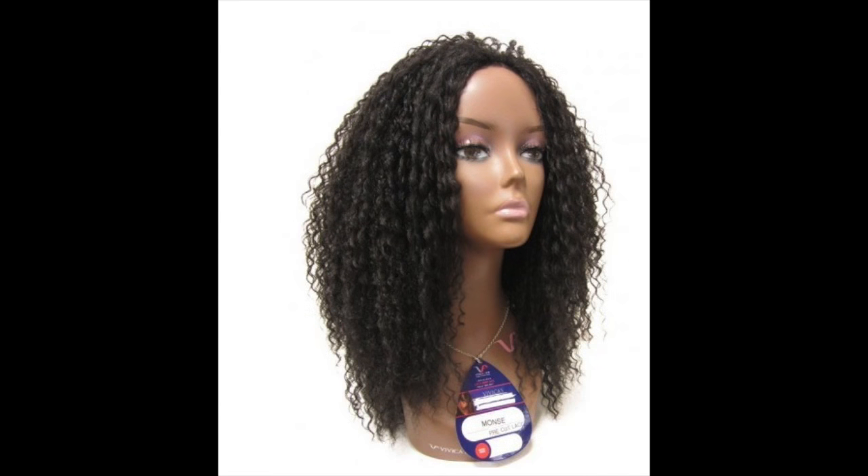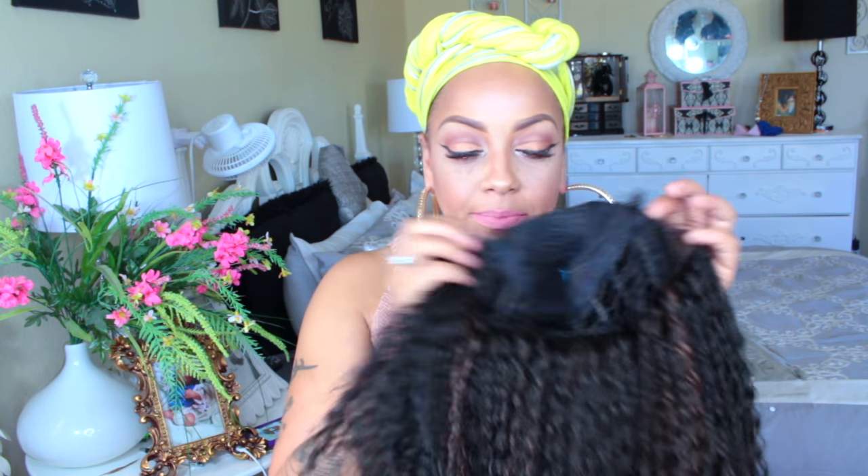What's up ladies! So here we go — this is a Vivica Fox pre-cut lace front, and I haven't done a Vivica Fox wig in so long. This one is available at divatress.com. As you can see, there is no lace — there are some combs in the front and in the back, and an adjustable strap. The color I have is the FS1B30. They call it a pre-cut lace because there's probably like one-eighth of a portion of lace that you have to cut off.